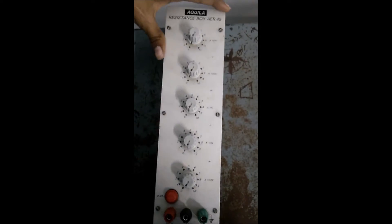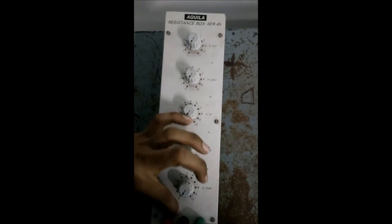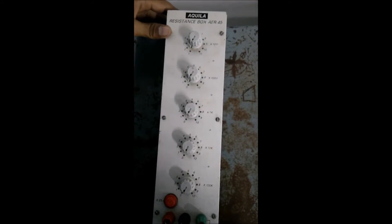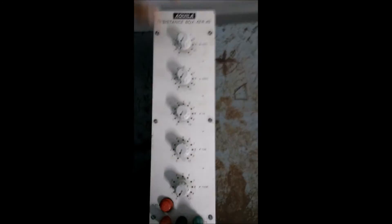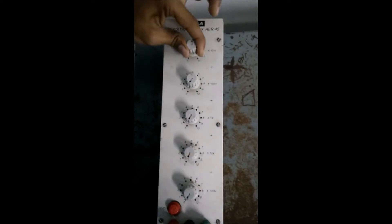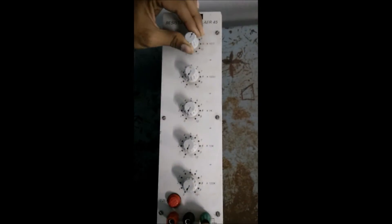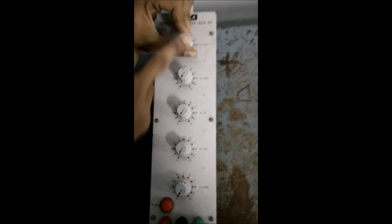This is a decade resistance box. In this there are five knobs and a fuse. This is a positive terminal, this is a negative terminal, and this is a ground. For every knob there are 10 intervals: one, two, three, four, five, six, seven, eight, nine, ten. For every knob there are 10 intervals and there are five knobs.